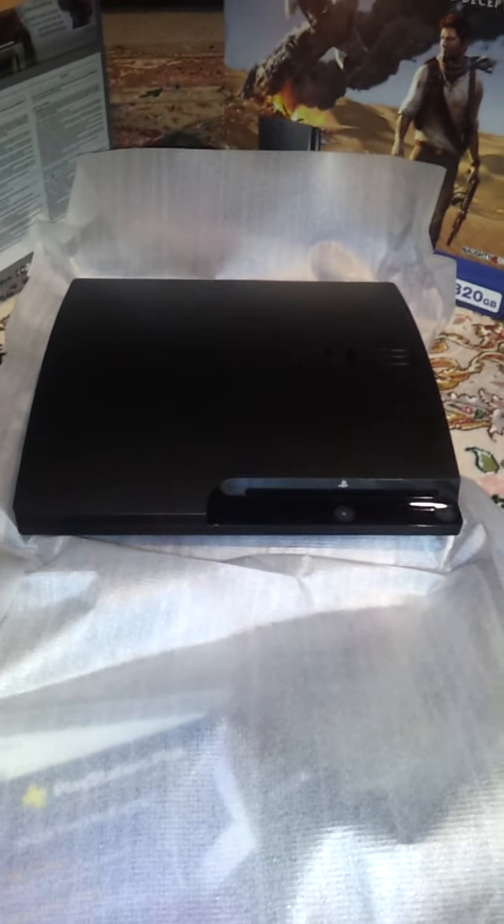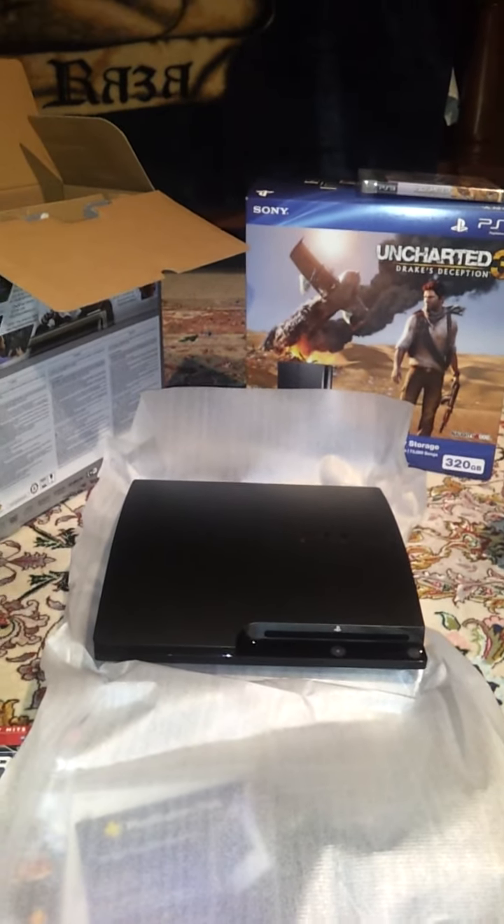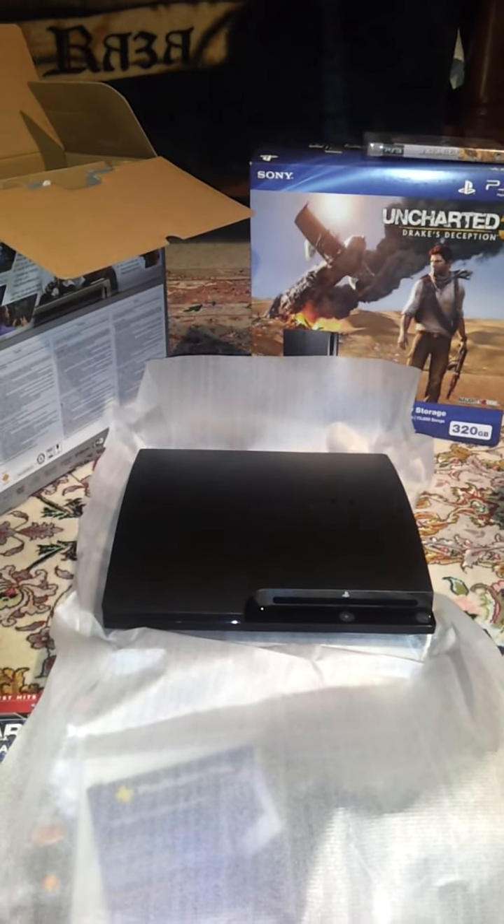It's the PlayStation 3 Slim Edition. It features the 320GB hard drive. It's 3D ready, so I guess that's pretty much it for the unboxing. Thanks, guys!